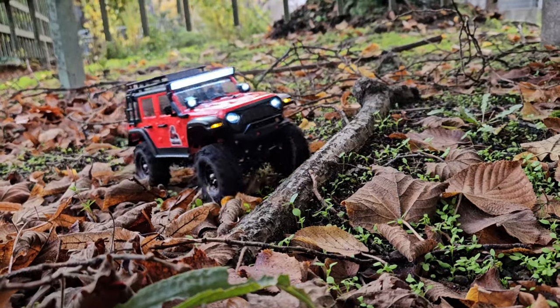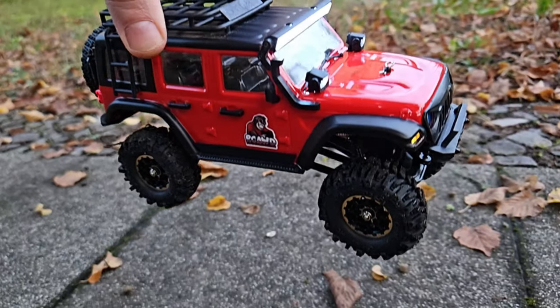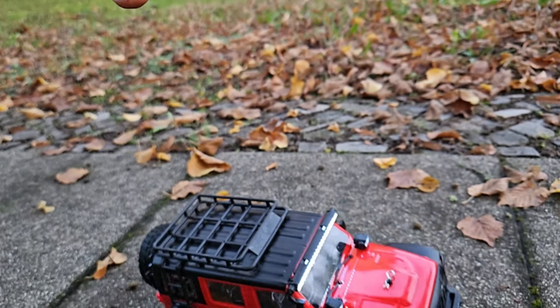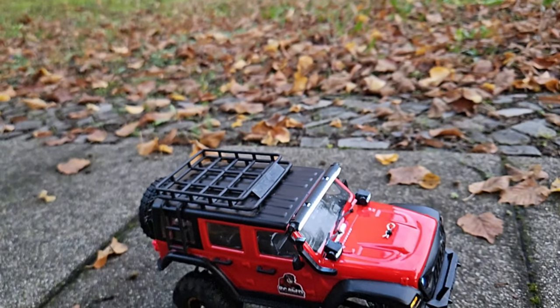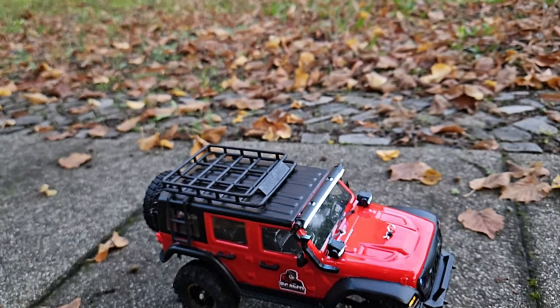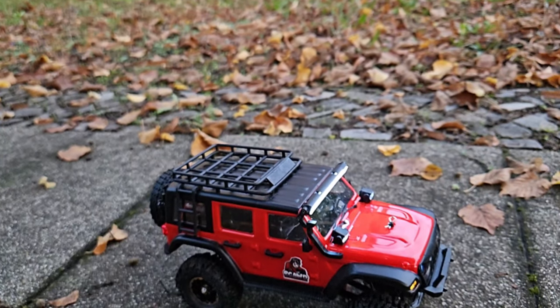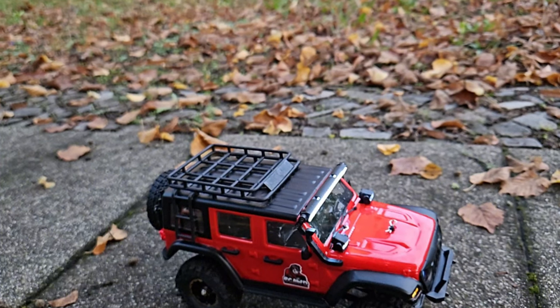Thanks to RCAWD for providing the upgrades for testing. I will put links in the description for everything — the crawler, the tires, the shocks for the SCX24 and the FCX24. I hope you enjoyed this video; if you did, please give it a like and consider subscribing. Thank you so much for watching.